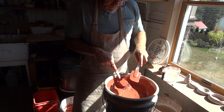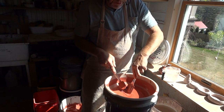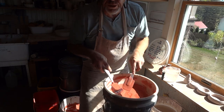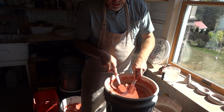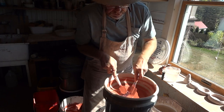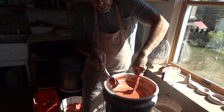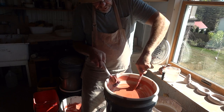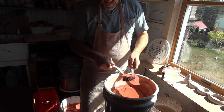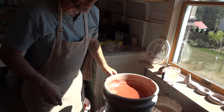A bucket of glaze like this — if I had that amount ready-made and bought it, we'd be talking about probably tens or twenties of dollars. This has probably cost me maybe three dollars to make up. Very cheap. All you've got to do is just a little bit of labour — a labour of love!